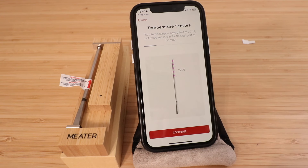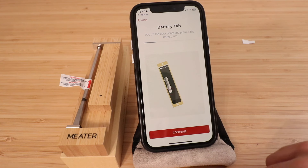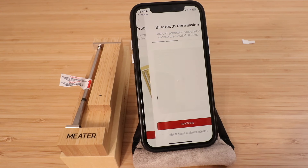The app gives you safety information — click agree. The internal temperature sensors have a limit of 221 degrees; put these sensors in the thickest part of the meat. The ambient temperature sensor has a limit of 1,000 degrees. We've already taken the battery tab off the back, so click continue through each of these steps. We left the probe for 15 minutes and it has charged up.